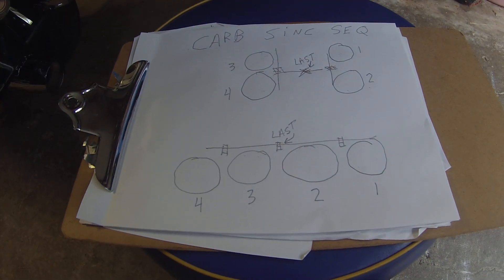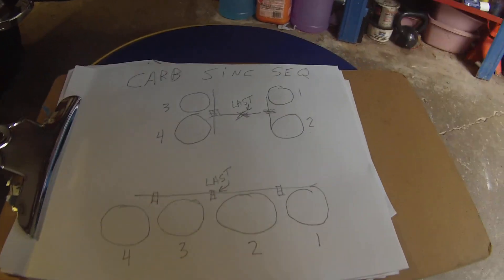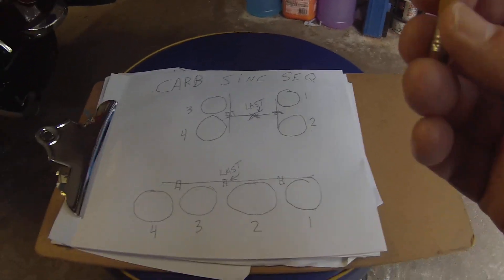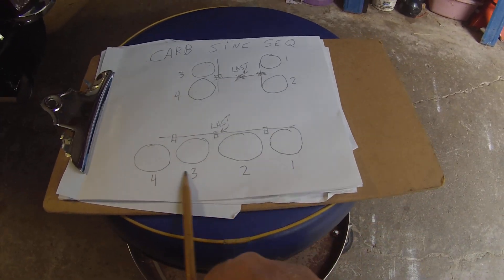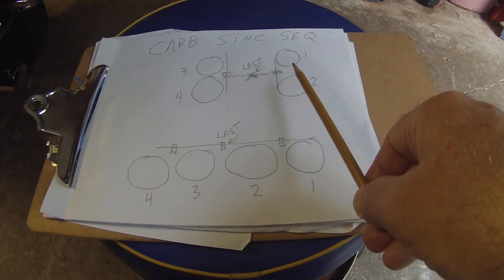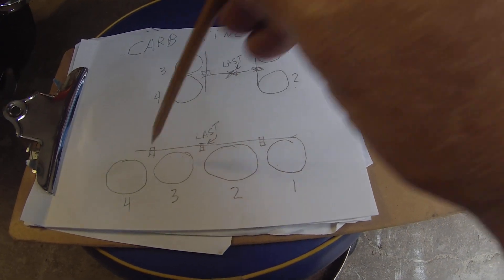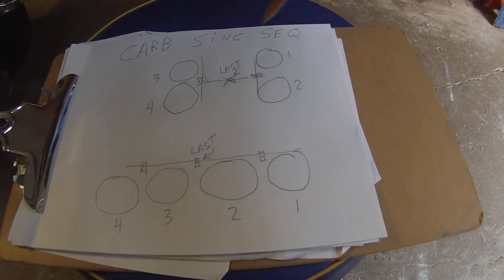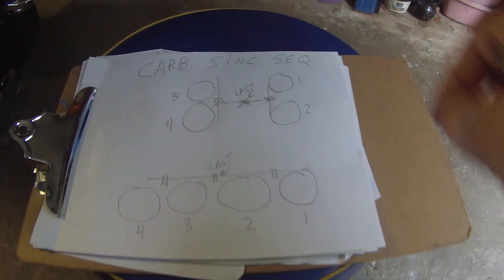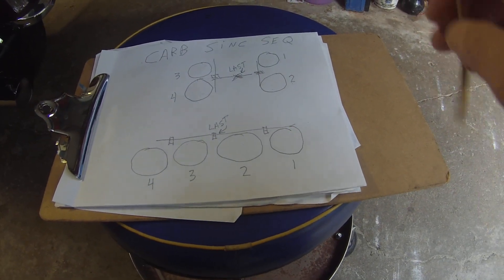Here are the basics — if you don't understand this, you are not going to synchronize your carburetors. You have to approach a set of four carburetors not as four carburetors but as two pairs. This is an inline set and this is how the carburetors on a V4 like the Venture are. Pair one and pair two — not as four individuals. They are Siamese together, so it's two sets of Siamese carburetors.